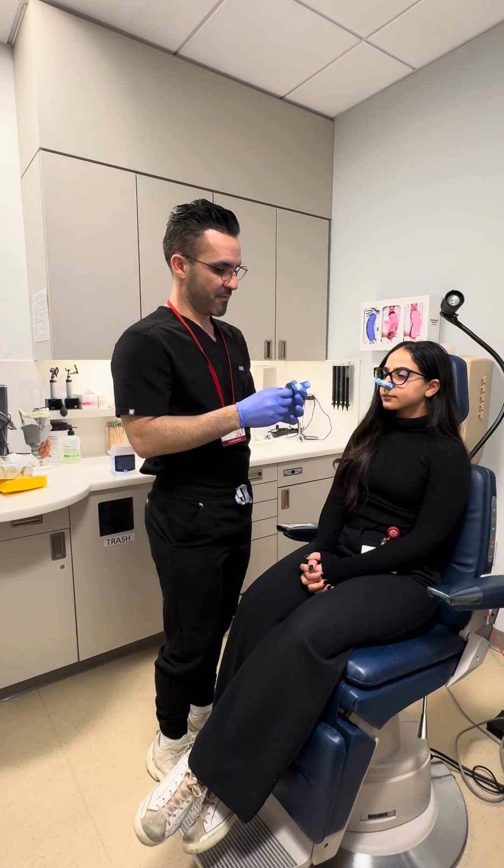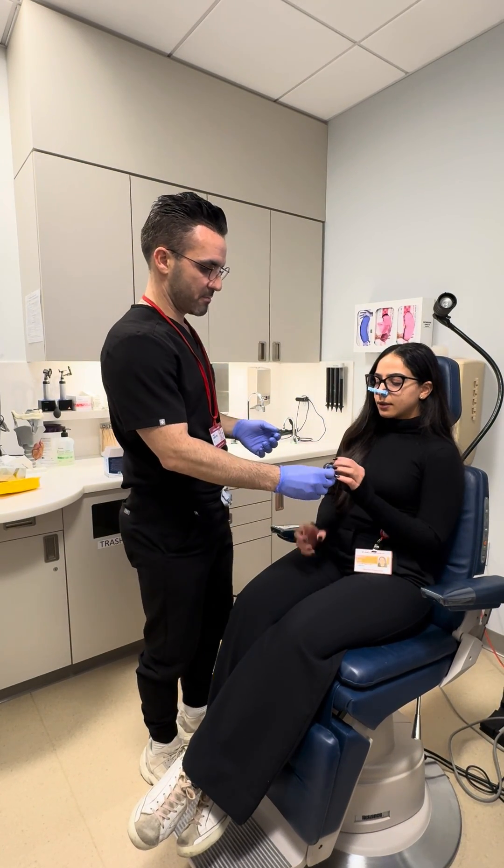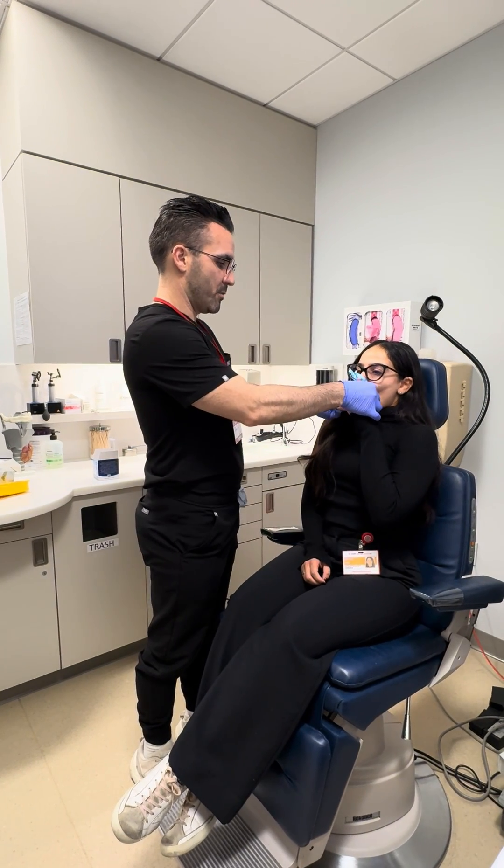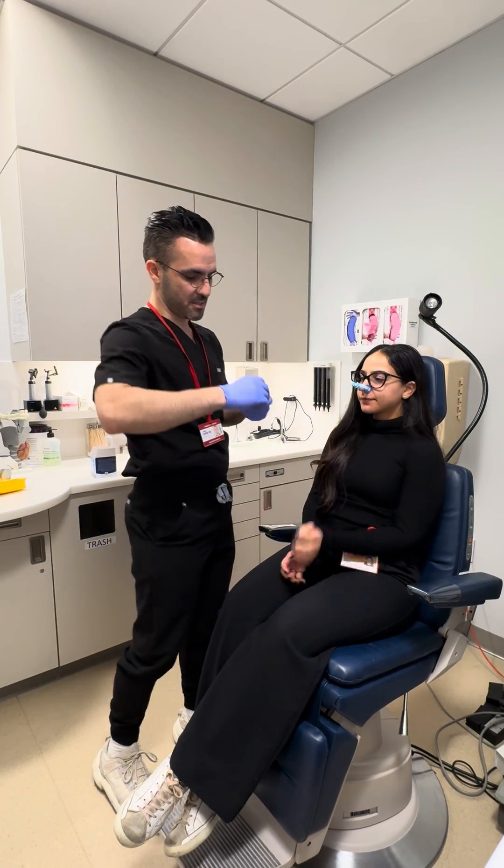Keep it at the lowest setting first. Hold on to this. Big breath in. Bite and blow. Good. That was really strong.